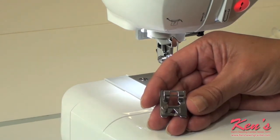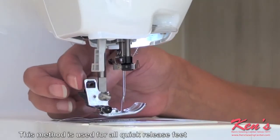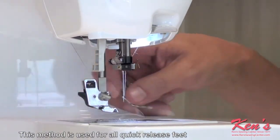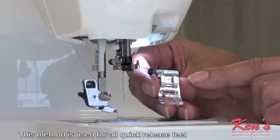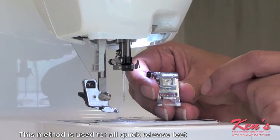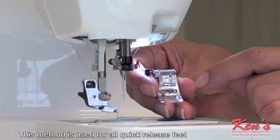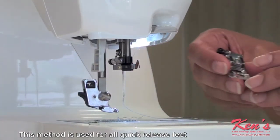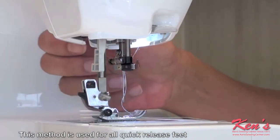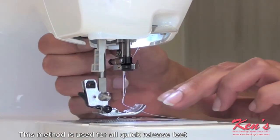I will now attach the foot. To disengage your presser foot, press the quick release button on the back of the snap-on adapter. Each presser foot has a little pin. This little pin allows you to attach or detach your foot quickly and easily. To replace the foot, place the pin on the foot underneath the groove on the snap-on adapter. Lower your presser foot lever to engage.